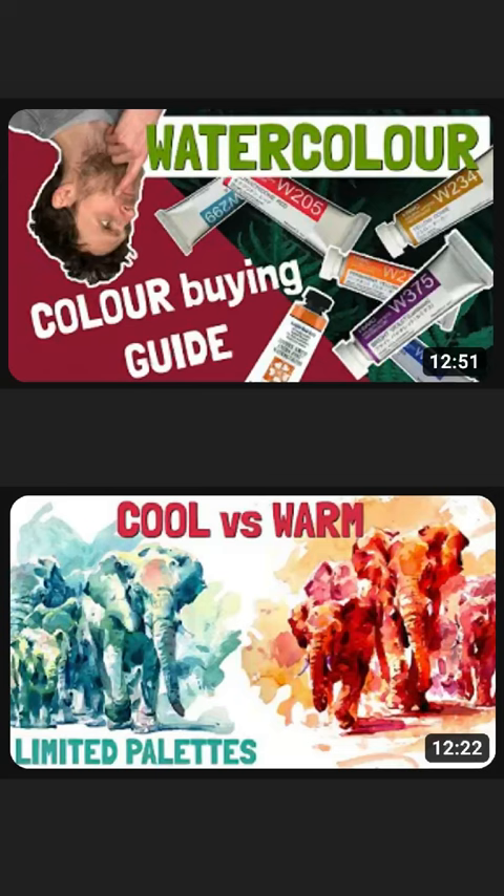Thinking about colours and the ones that we choose is really important. I've got a video over on YouTube where I explain how to think about colour in relation to a specific subject and what colours to choose. And if you really want to dive deep into this, I highly recommend you check out my online watercolour school.